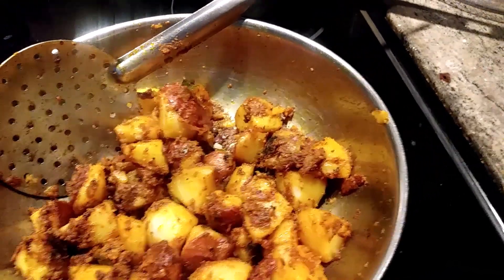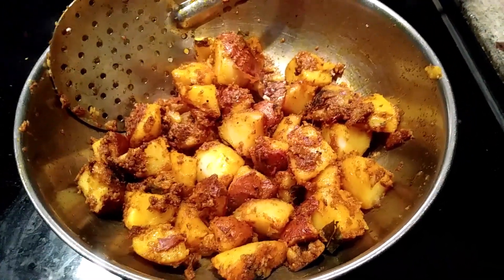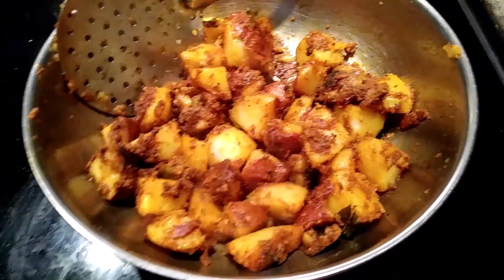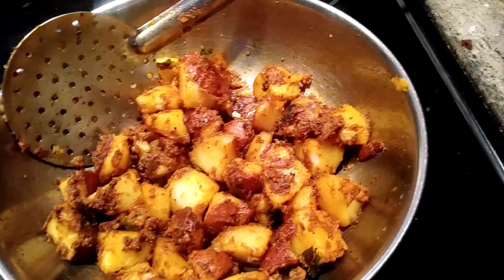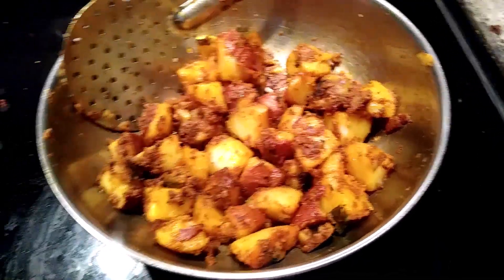It tastes very good and it's very simple — you just boil the potato, dice it into pieces, and add oil. I first added one tablespoon, and then based on how it roasts, I added another tablespoon in between so that it roasted very well.